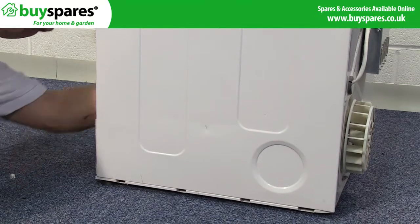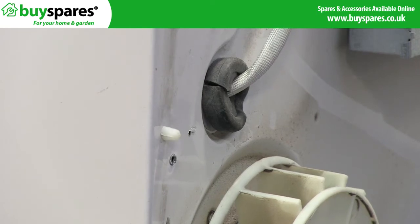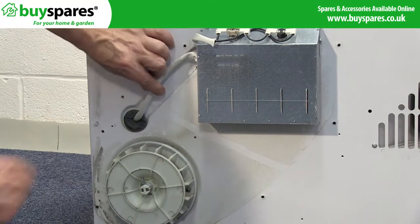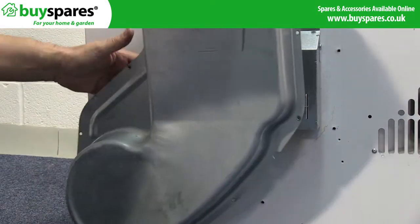Reach in from the front and fit the cable clip to the back panel to secure the wires. Refit the fan cover and refit the heater cover.